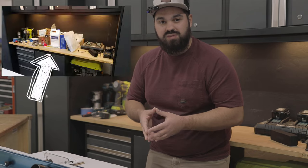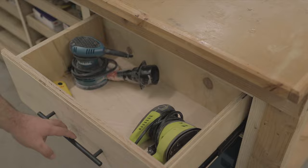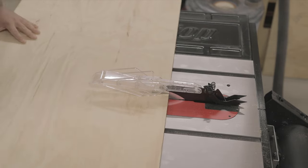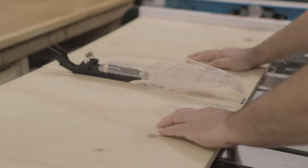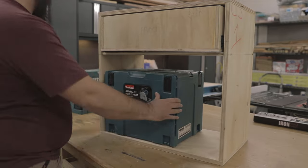One of the biggest organizational issues I have in my shop is not having a good place for everything, so I decided to make a dedicated drawer for my sanders and a cubby for my track saw. They're two of my most commonly used tools, so having them readily accessible is a game changer. I modified the router lift cabinet from the plans by moving the drawer up to the top and opening up the cabinet completely on the bottom. The leftover space underneath the drawer was the perfect size for my track saw. You could easily add a door to the track saw cubby or just leave it open.